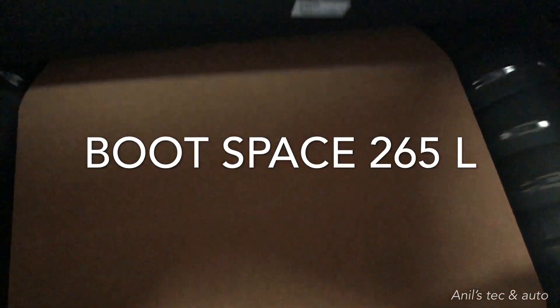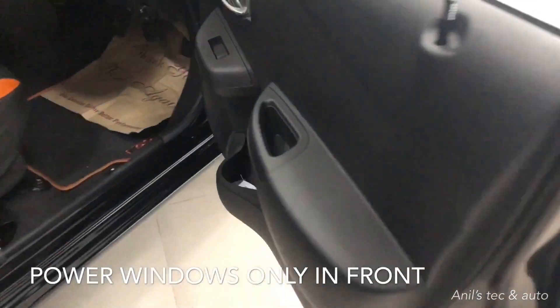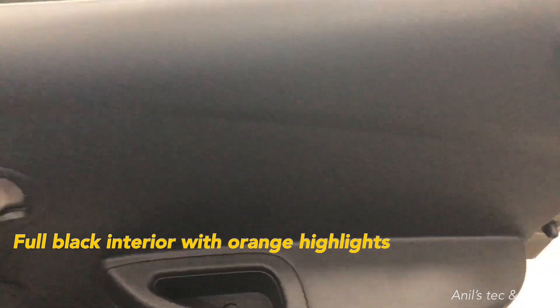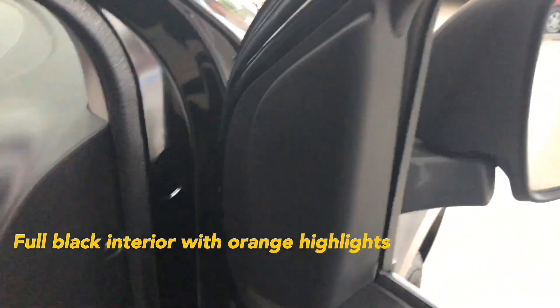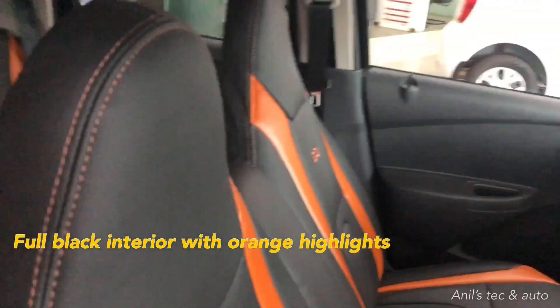You get a generous boot space of 265 liters. You can see the spare wheel being separated by a thin cardboard piece — you can see the cost cutting here. You do get a rear parcel tray. Coming to the inside, you can see flap-type door openers with no fabric inserts. You get orange-black seats, power windows only on the front doors.